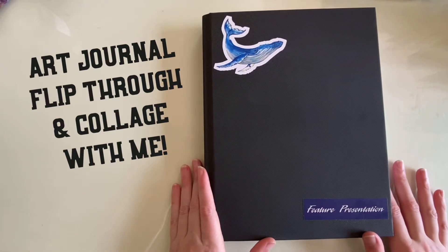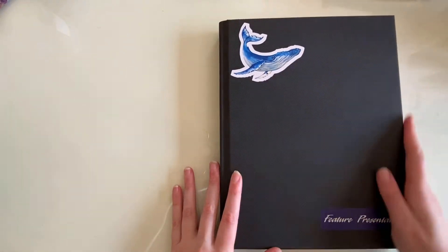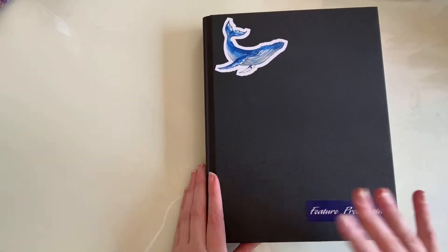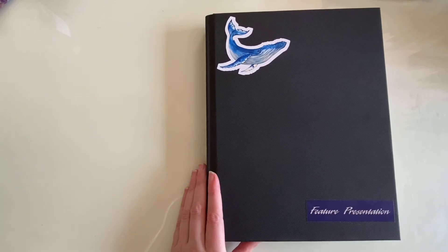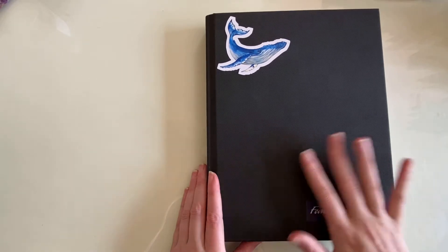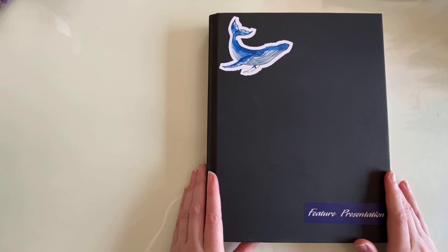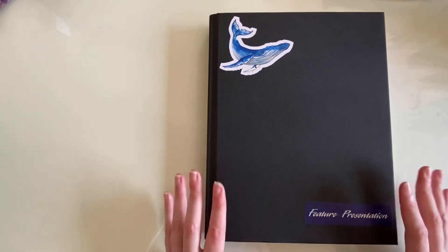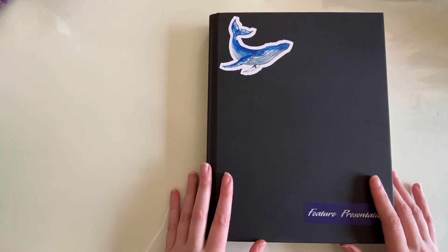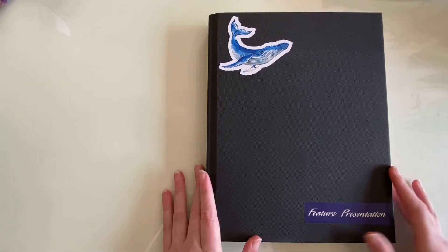Here we are again back in my art journal for a new video. I have shown you some of the collage pages I've worked on in here, and last week we made a collage together. I recently this week did like six or seven scrapbook pages, so I thought I would show you those and then we could work on another collage. I've been wanting to make something new the past couple days, so I think that'll be fun.